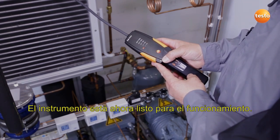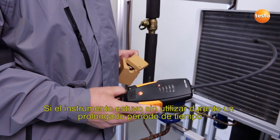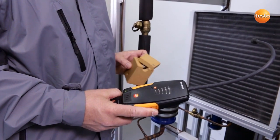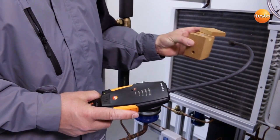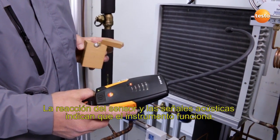The instrument is now operational. If the instrument has not been used for a longer period, it is recommended that you test the functionality of the sensor. To do this, we use a test leak, which we bring up close to the sensor. The reaction of the sensor and the audible signals show that the instrument is working.